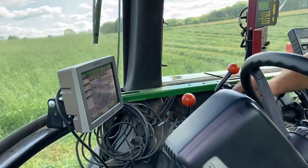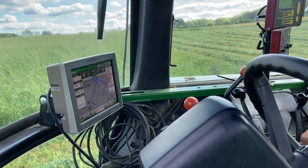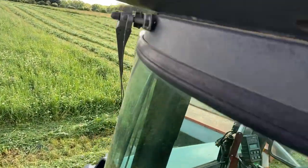Over here we have a 2019 model Generation 4 4240 display, and then up on the roof we have the receiver.